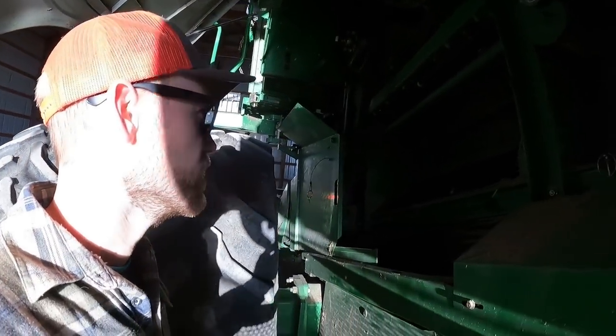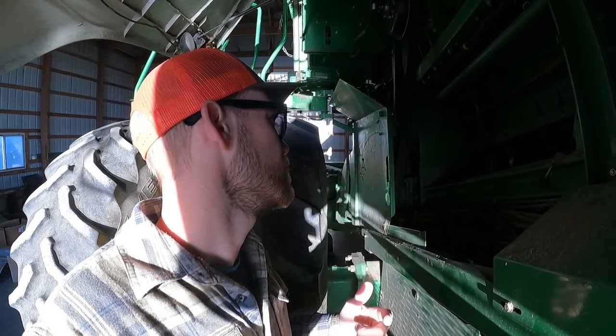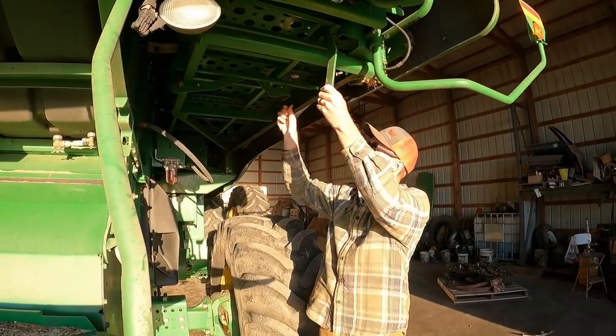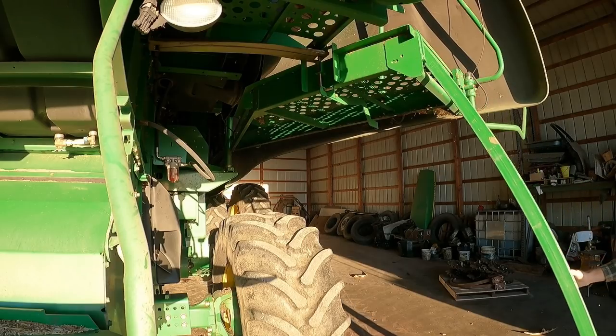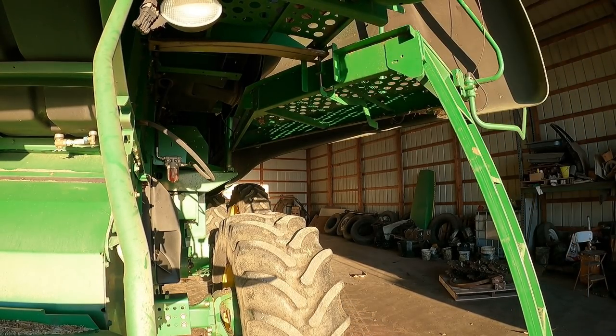Good morning everyone, welcome back to the channel. We're going to get these weed inserts out of the concaves. I tried to pop them out yesterday but I think I have to have the concave all the way up, and I'm not sure if I can do that without starting the combine. So I'm going to check the oil real quick first while I'm here, and then we'll deal with that. We have oil — that's good. I forgot the iPad again — I'll have to go get that.